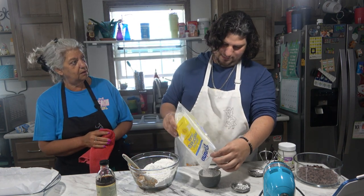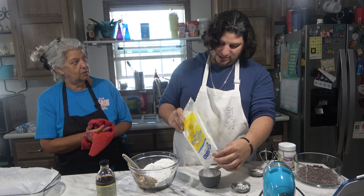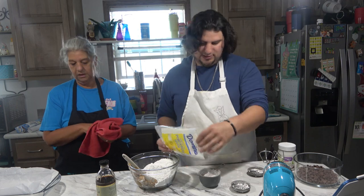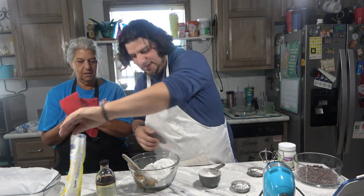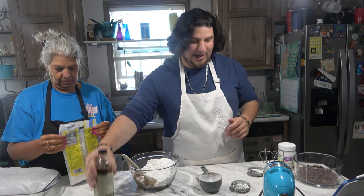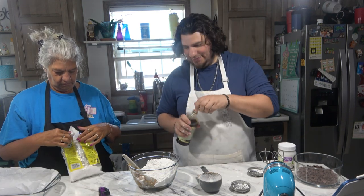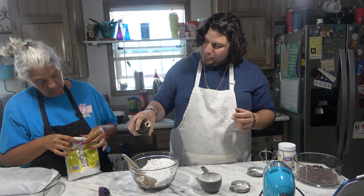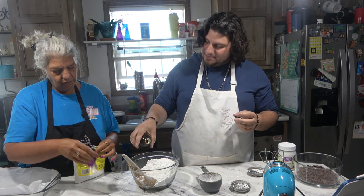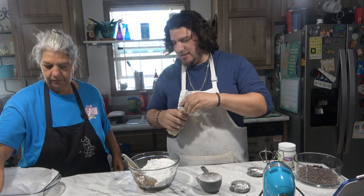Three and a half cups — so we add a half cup more. And then vanilla — I'm just gonna eyeball it. Throw another shot in. All right, now we're gonna blend this up. Remember, clean up as you go.